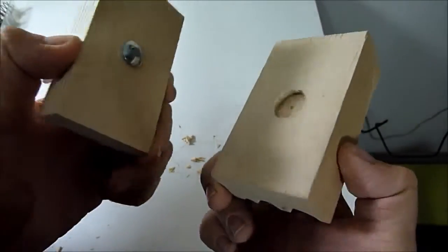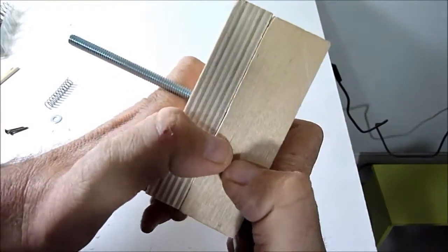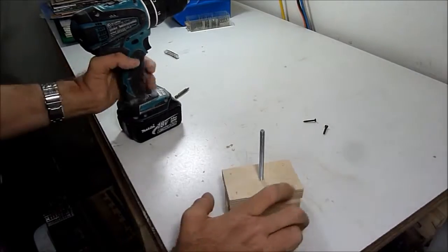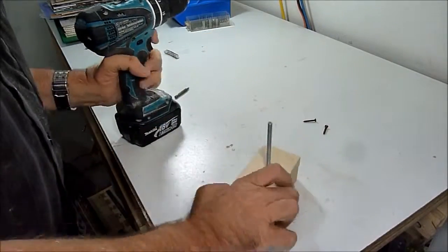Here I just used the Forstner bit to make a little hole. Now these pieces can fit together. I can now put these together — just put some screws in it in case I ever have to take it apart.